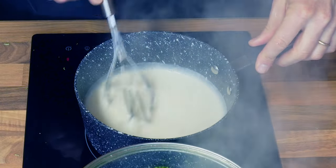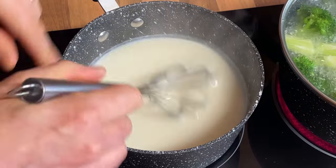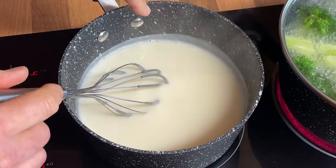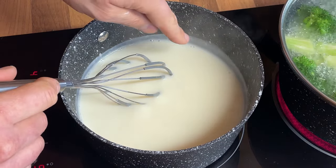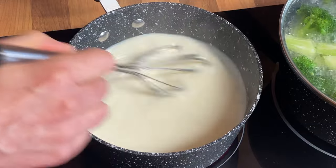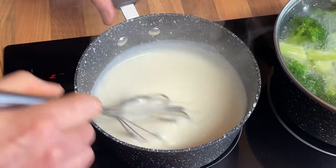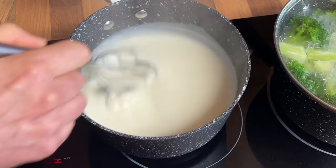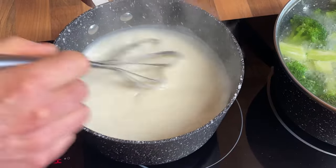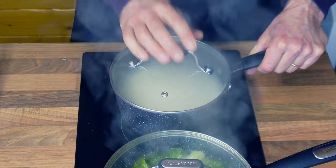My béchamel has been cooking for four or five minutes on a fairly high setting, and you can start seeing a few little bubbles beginning to appear and boil in the middle. I'll give it another 30 seconds on the hob, then turn the hob off, remove it, and stir for another 20 seconds — and that will be done. I'll put the lid on and set it aside for later.